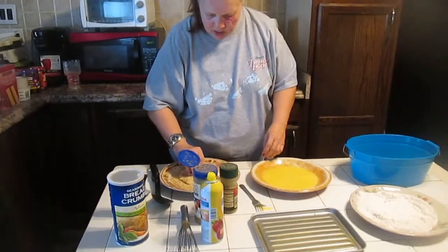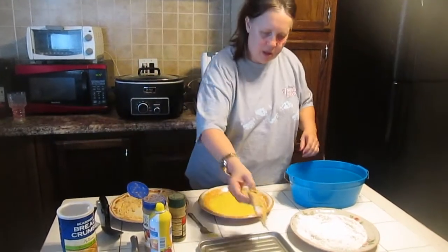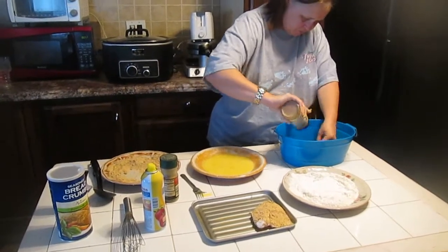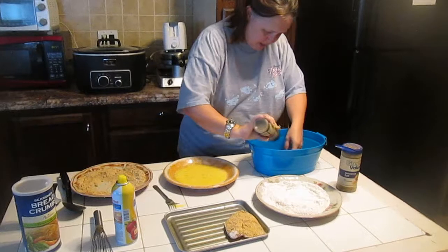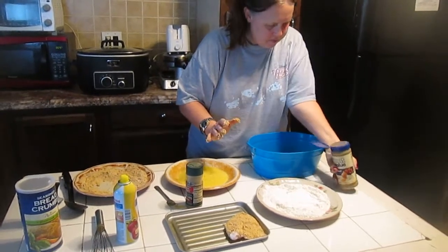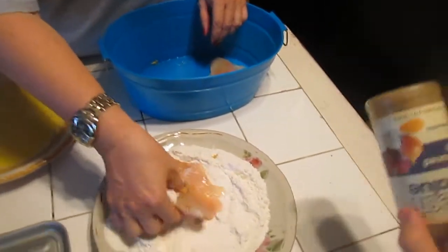Then we're going to breadcrumb it with the breadcrumbs — and don't use fresh garlic with it because it just won't work. Keep one hand for cleanness and one hand for stickiness. We're going to put the stickiness right on the seasoned salt, season salt and pepper. There we go, and now we're going to take our sticky hand and do it again.